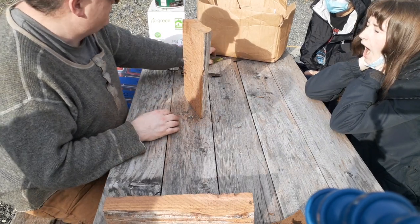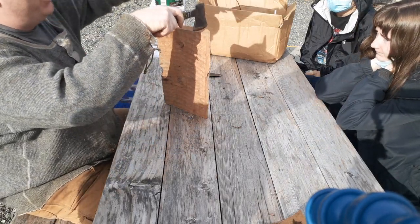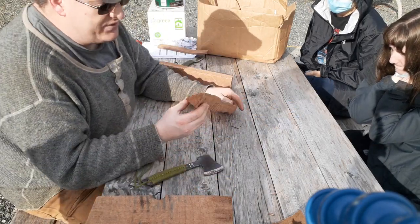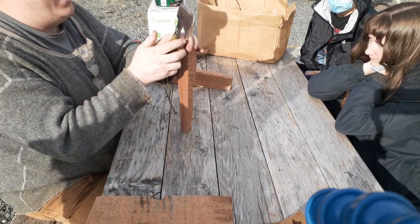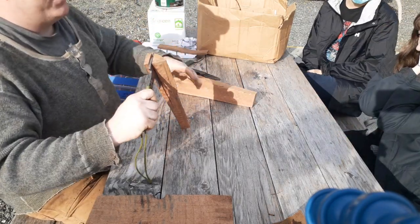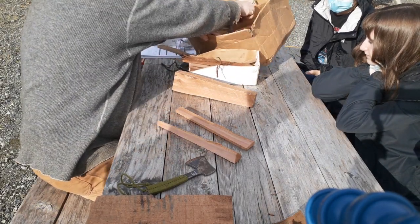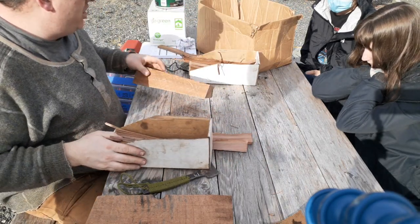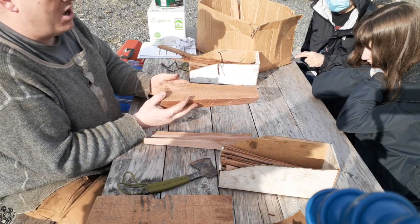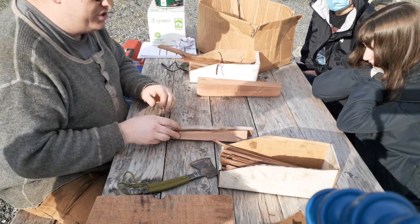Just like that video we saw yesterday, you want to start with these little hatchets I made for the course — we're going to baton, not swing them. Get yourself a piece of cedar. What I like to do is work backwards. To get a fire going and be 100% successful, I believe you need the following stages of wood.